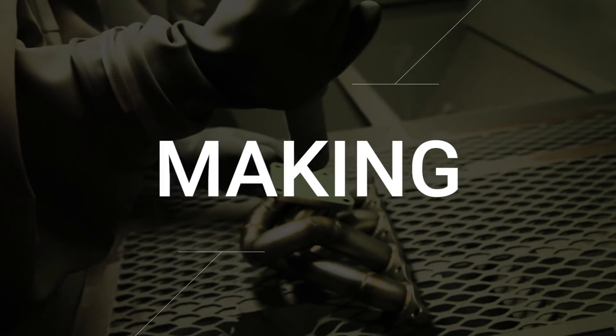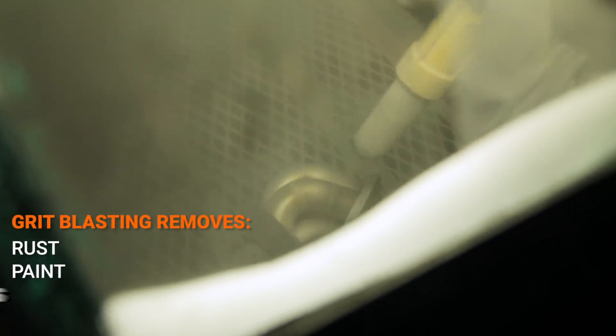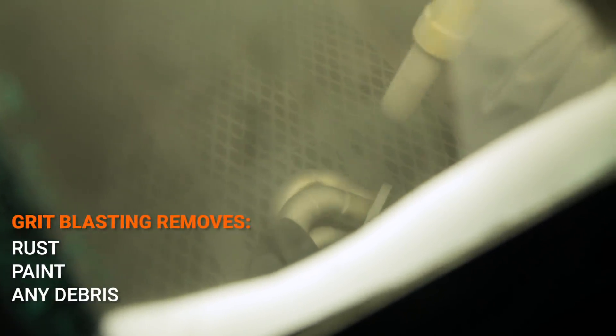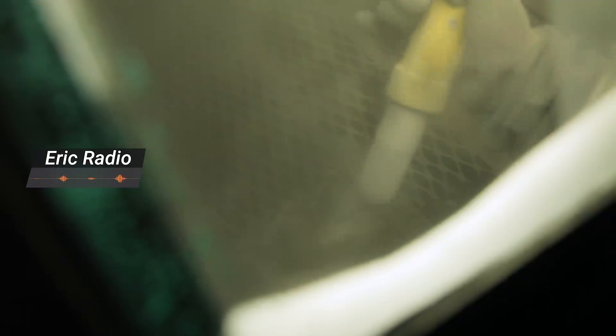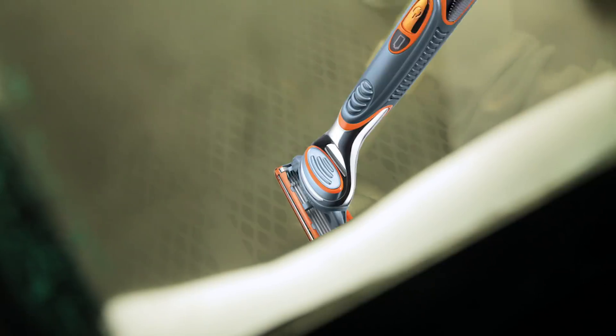Stage two: grip blasting — making Eric smooth. Surface preparation comes next to ensure that Eric is smooth and ready for coating. The reason grip blasting is necessary is to remove rust, paint, and any other debris, to ensure the coating is applied consistently — otherwise Eric will not be completely protected. Eric is brought into a dark room to help visibility for grip blasting, manhandled through the use of gloves, held steady, and then sprayed with a hand tool. The poor guy goes through a lot in stage two just to have smooth legs — whatever happened to Gillette?